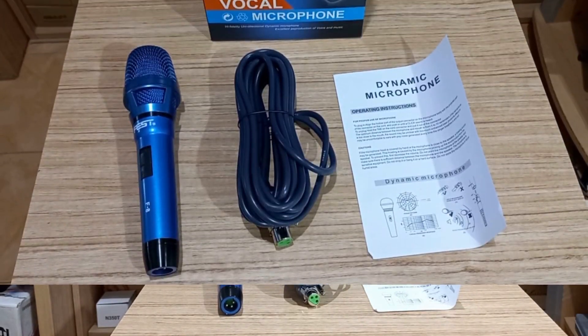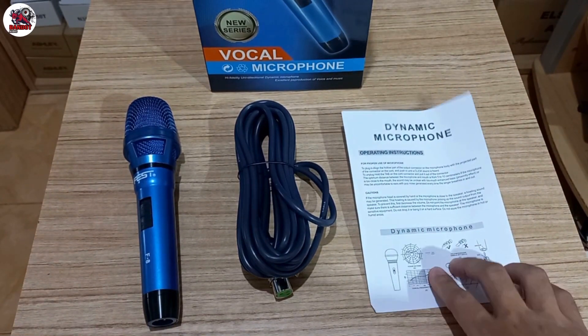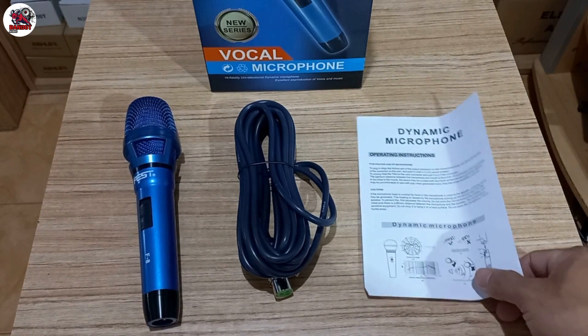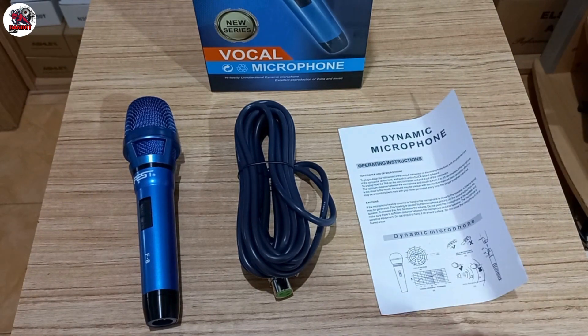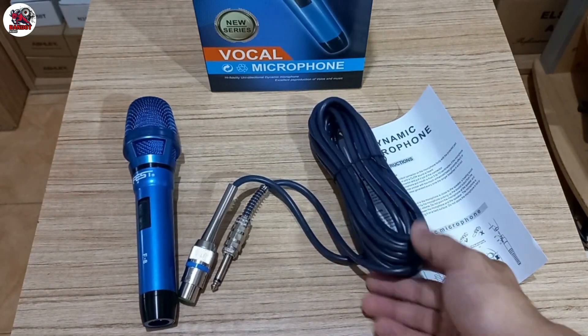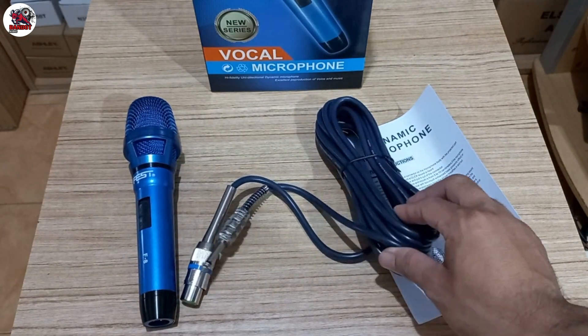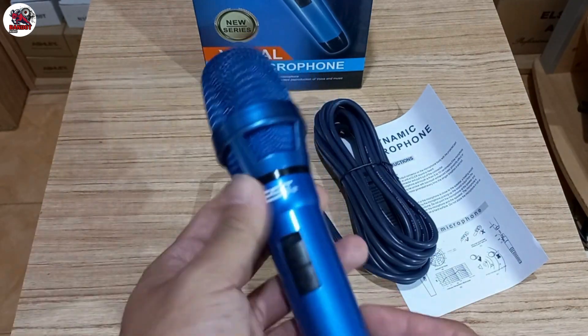Ini untuk isi dalemnya ya. Ada satu lembar kertas, manual book atau buku panduan. Dan ada kabel buat mic-nya, panjangnya kurang lebih 5 meter. Lalu untuk unitnya seperti ini.